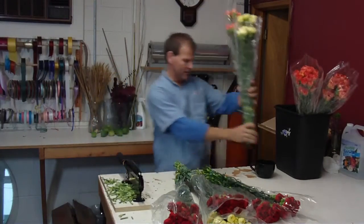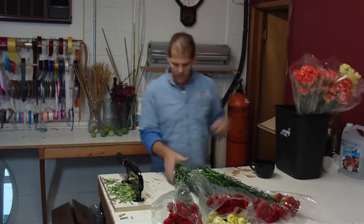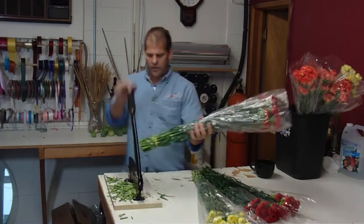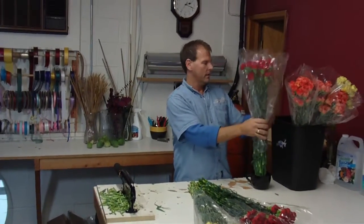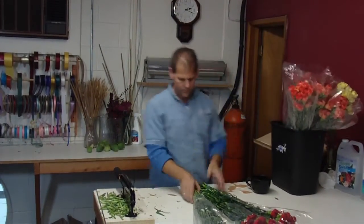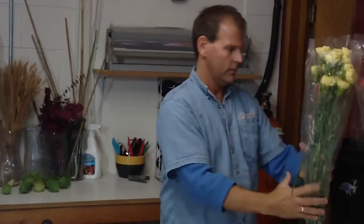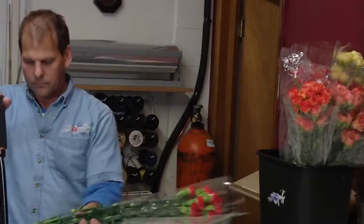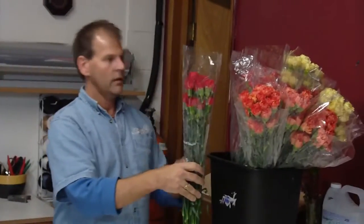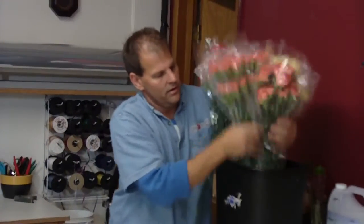These are the select length, which is your longest grade out of Columbia. Cut the stems real quick, quick dip them, put them in a bucket. Let them drink a good couple hours before you start to use them — sometimes longer depending on the weather.